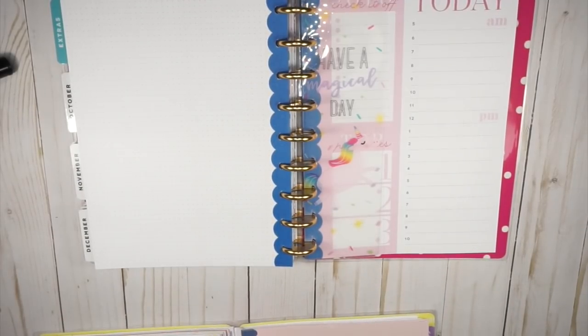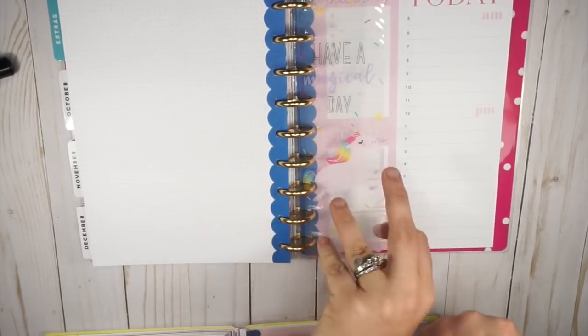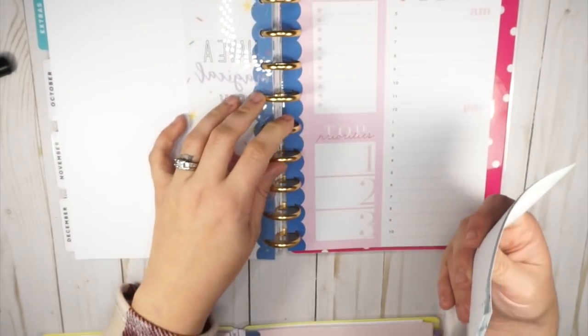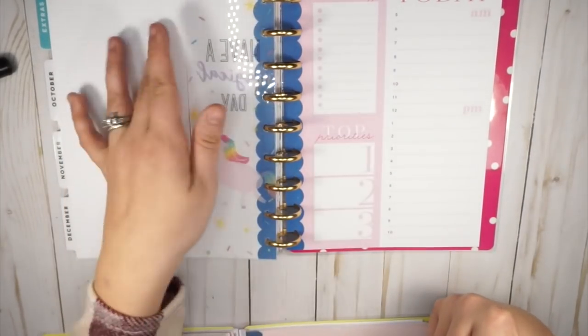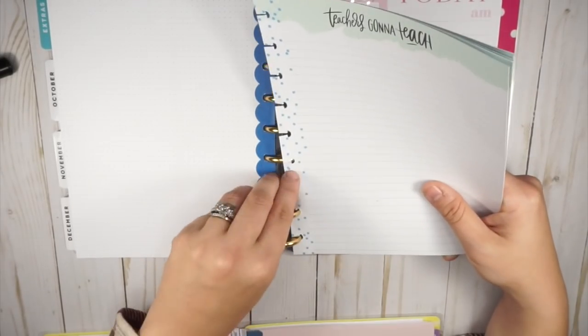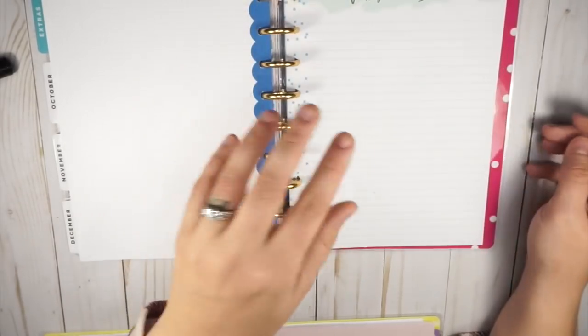I really just want the 'Teachers Gonna Teach' daily sheets because they are so perfect for me as a teacher who works in an online environment. I call my students all the time, so having to-do lists, top priorities, and a call schedule is amazing. If any of you are not using them, I want some more — I might even check the buy/sell/trade group to see if anybody is selling them.